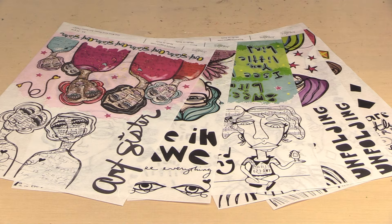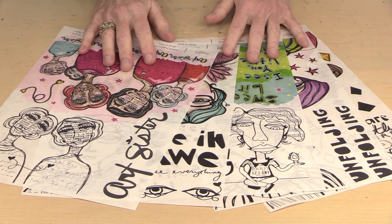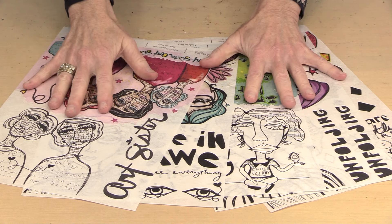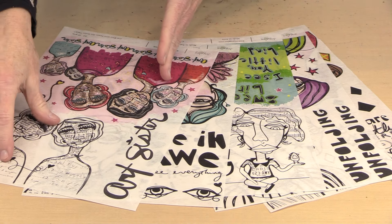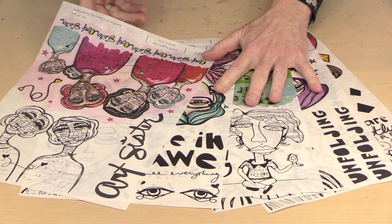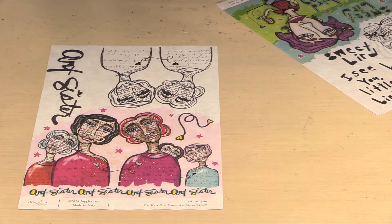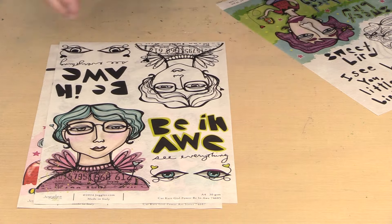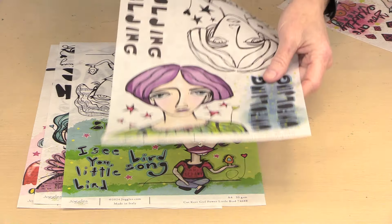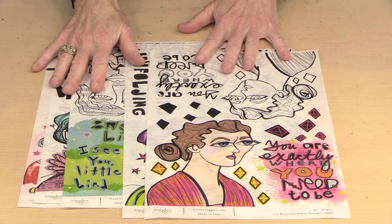The five rice papers are kind of a new look for Kat, and I really am thrilled with the designs. I liked them from the moment she showed them to me and my mind started taking over with ideas for using them. Five sheets — each of them has a color version of the imagery and a black and white version, and there's some text as well. The designs are named: Art Sister, Be in Awe, Little Bird, Unfolding, and You Are — five different designs all within this girl power theme.